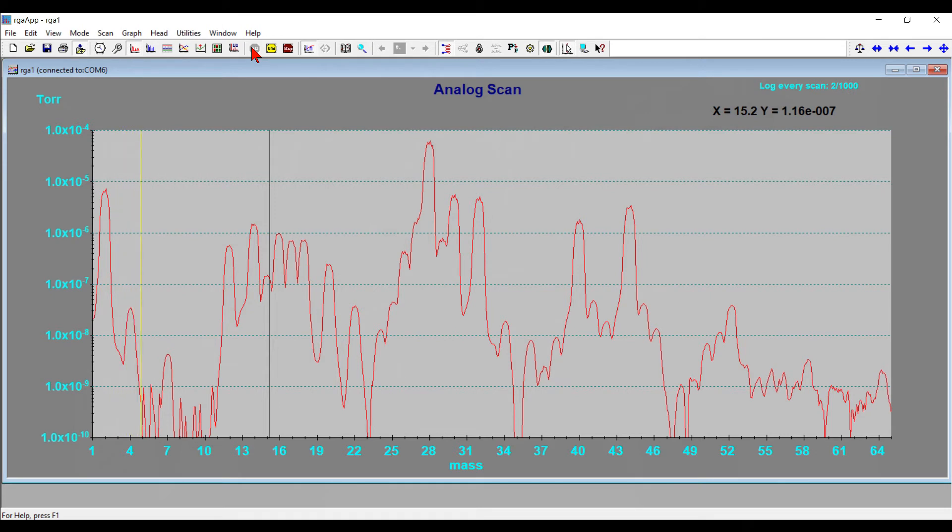I've turned on the SRS100 controller and opened the RGA software and started a wide scan to make sure that the RGA is working properly. The RGA uses a tungsten filament to ionize the gas in the chamber, and since my vacuum is in the 10 to the minus 6 torr range, it's safe to operate the RGA.